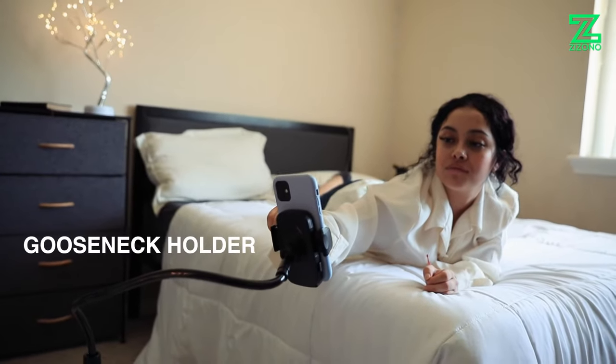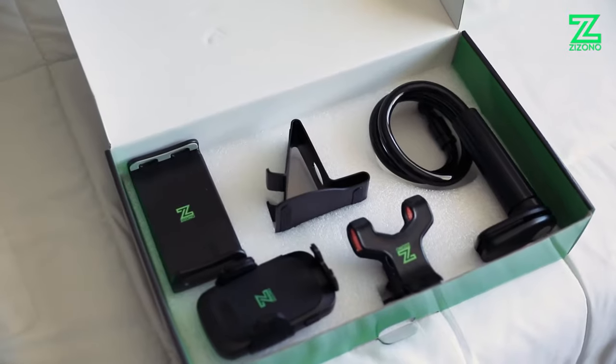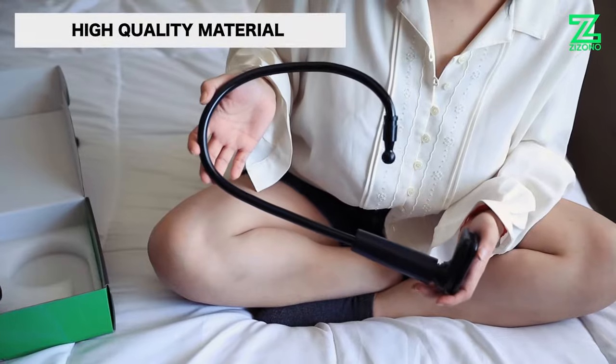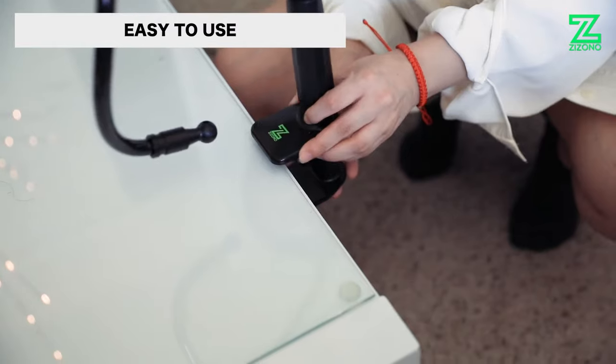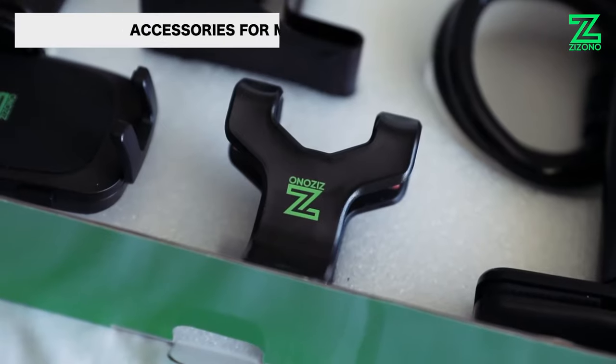Introducing the Zazano Gooseneck Holder. Free your hands for a more comfortable mobile experience. This high quality gooseneck holder has a PVC exterior and an aluminum interior, engineered to be very easy to install.